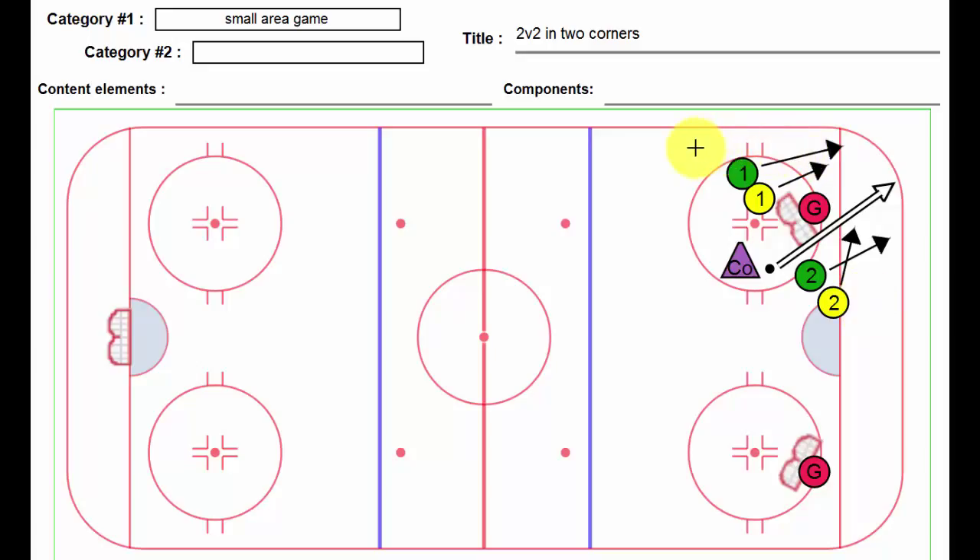If the puck comes up too high and goes out of whatever zone you establish — maybe it's the top of the face-off circle extended — then it's over and the next folks come in. This drill really allows players to work on tight turns, individual moves with the puck, puck handling, deking, stuff like that. A lot of fun, and a great way to end practice. Two versus two in two corners.